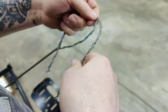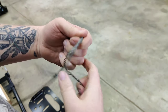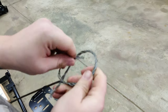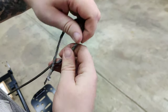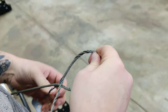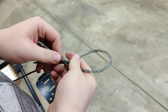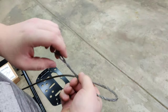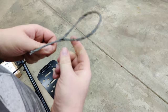Then we're going to start on the other side. Once you've made your way all the way down the cable, you're going to tie the little tail at the end and just continue looping it. That will keep the loop from unraveling.